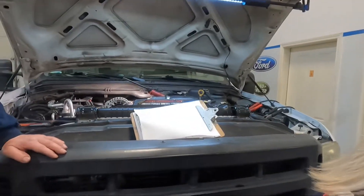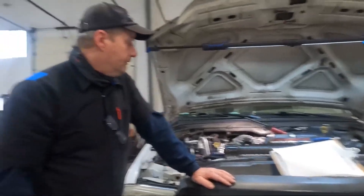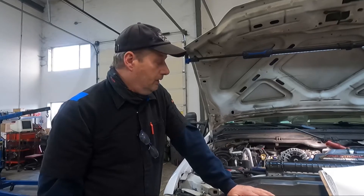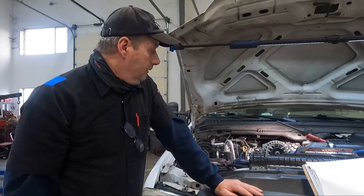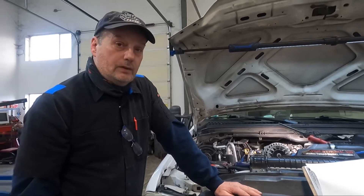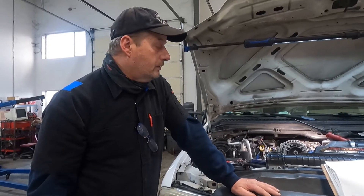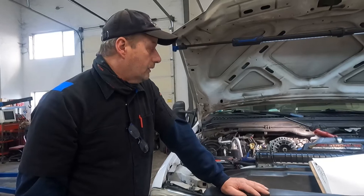No codes present. Miraculously, the open circuit on number two went away when I put a good injector on number one. So we need at least one injector. I'll talk to the customer and try to figure out the age of the rest of the injectors — whether they're original.